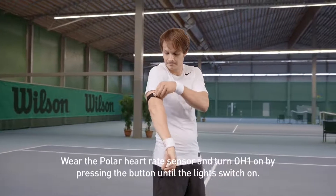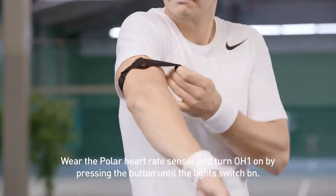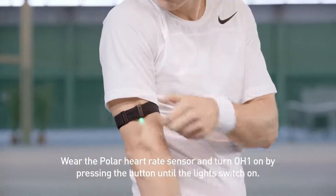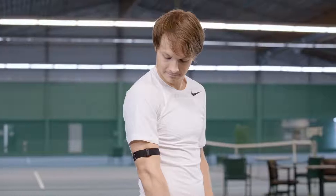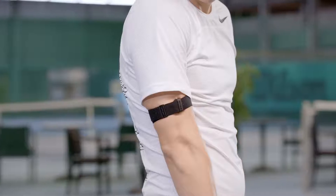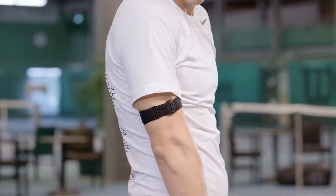Before you start training, wear the Polar OH1 heart rate sensor and turn it on by pressing the button until the light switches on. When your heart rate is detected, a green light will blink rapidly and you can start your session right away.